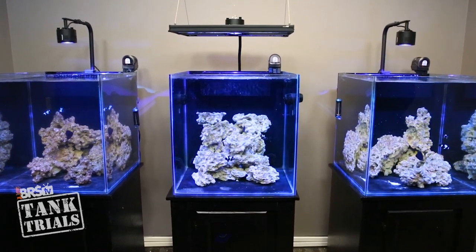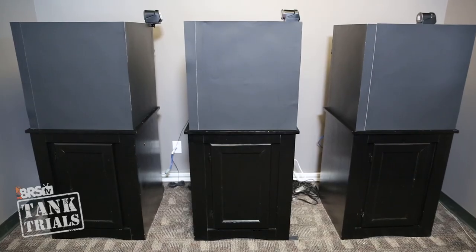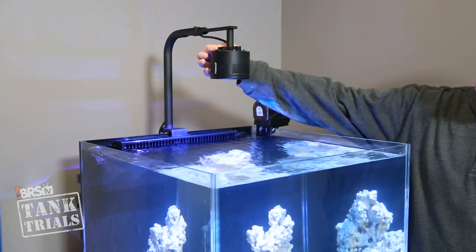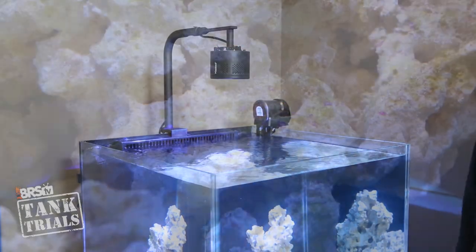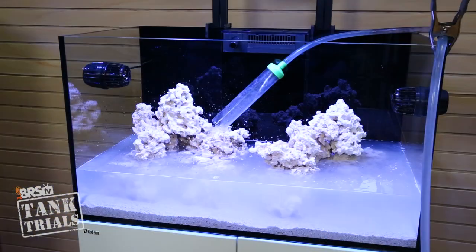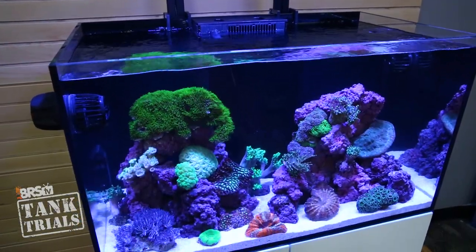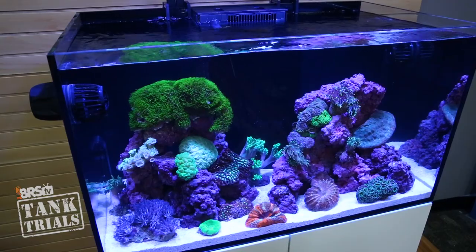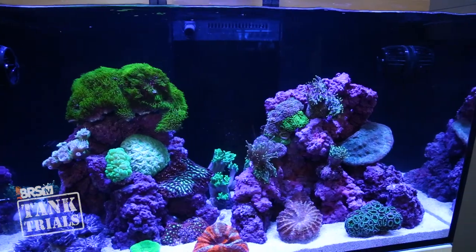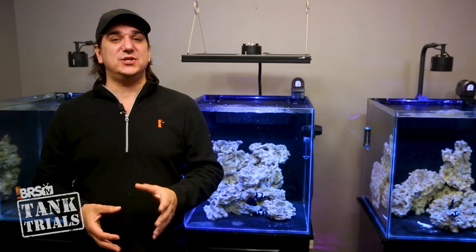First, the longer cycle before adding corals has worked out really well and I just think it's a better way to start a tank. These tanks have had water in them for a couple months now — no light for a month, lowest light setting possible for at least another month — and I'm really confident they're ready for corals. We seeded some coralline algae early on and you can see it starting to take hold. Everyone should just slow way down, give the tanks a chance to stabilize before adding corals and light, which will drastically reduce the chances of encountering many issues that new tanks encounter.